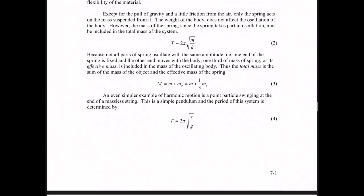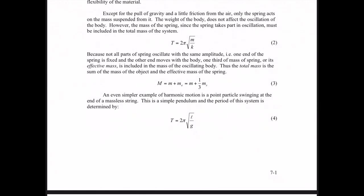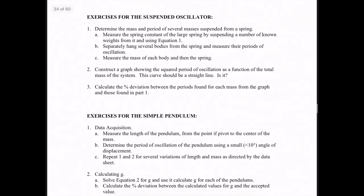Equation four relates to the pendulum — we'll discuss that towards the end. It has the same form as the time period equation for the spring. Let's move on now to the exercises, starting with the suspended oscillator.